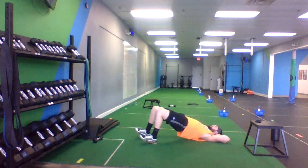Really focus on pushing through your heels. Try to tire out the back of your legs, up and down.